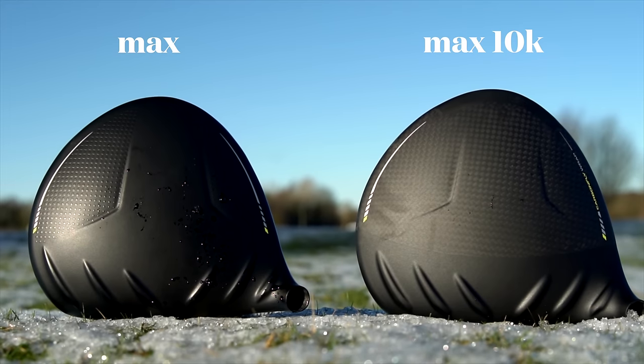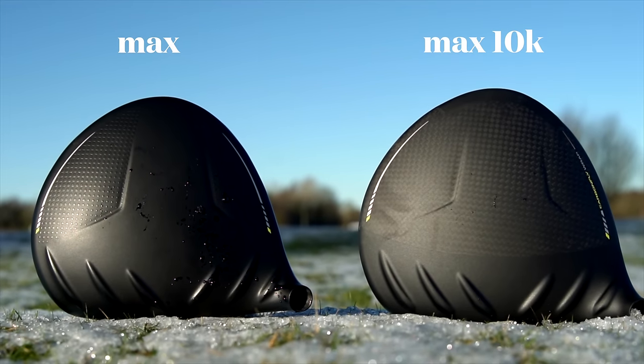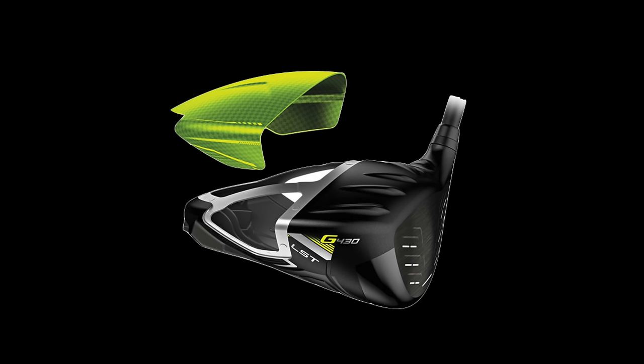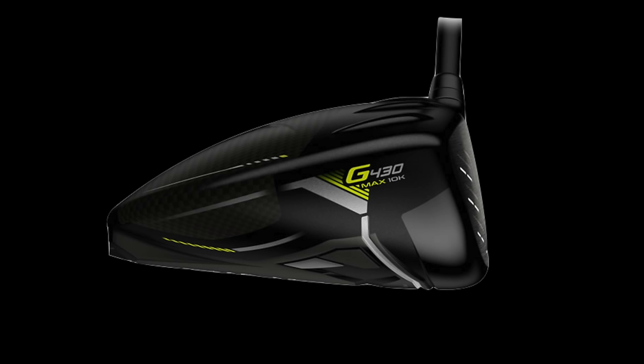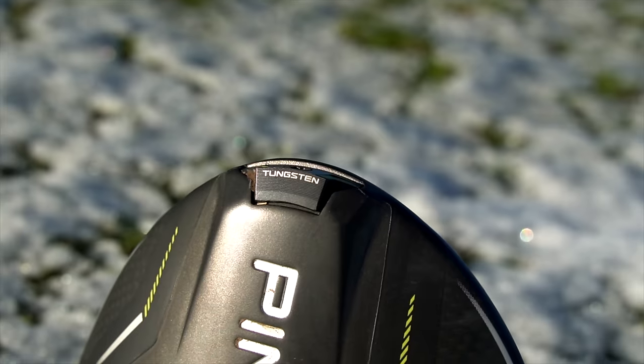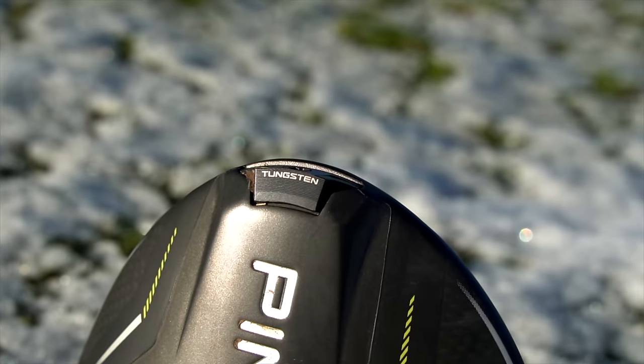As I see it, the tech within these two heads is almost identical, except for the carbon fly wrap crown, which can be found in the G430 Max 10K and was only previously seen in the G430 LST model from the original release. That crown reduces weight, which is relocated for a lower CG. The weight in the rear position was 25 grams in the Max and is now 28 grams in the 10K.